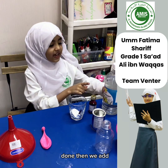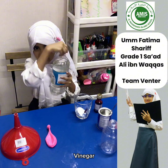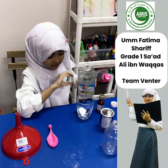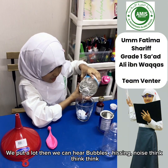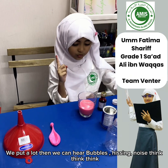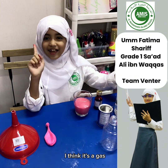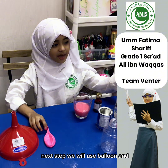Then we add food coloring, only one drop. Now, we put a lot of vinegar, and then we can hear bubble noise. Think... I think it's a gas.